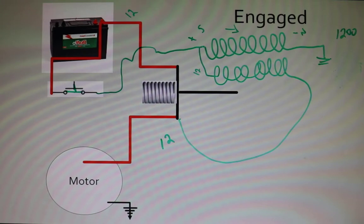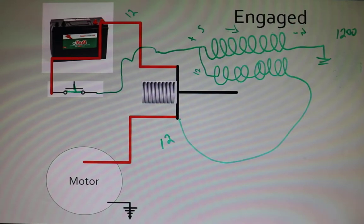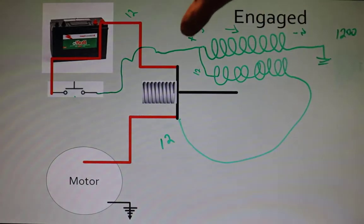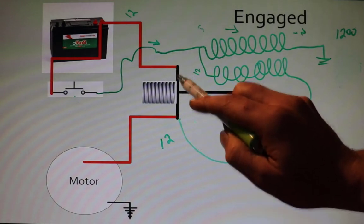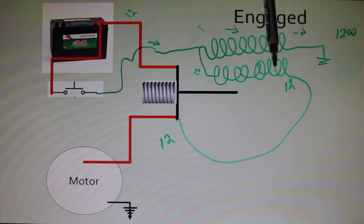Now this is where it gets tricky — the engine starts. I release the starter button. When I release it, I no longer have voltage going through that control wire. But something interesting is happening: the contact disc is still in contact, which means I have 12 volts right there coming from the battery through the contacts. There is no voltage coming through the starter switch anymore, but is it possible for that voltage to travel through the pull-in coil and through the hold-in coil to make it to ground? Absolutely — those two coils are now in series with each other.